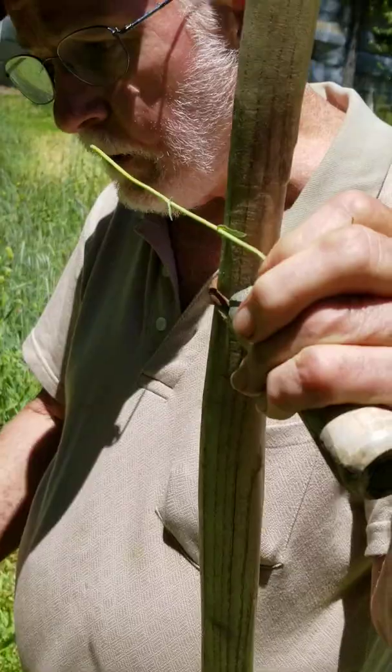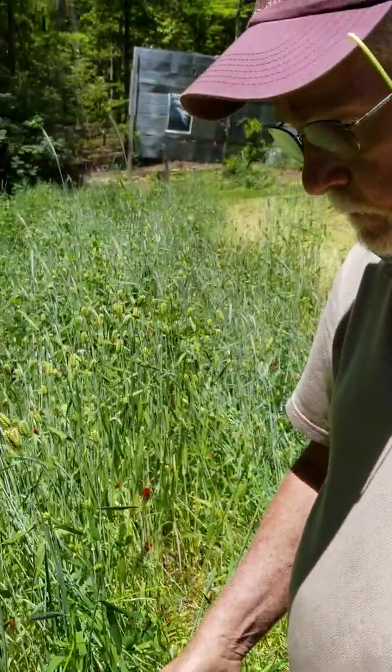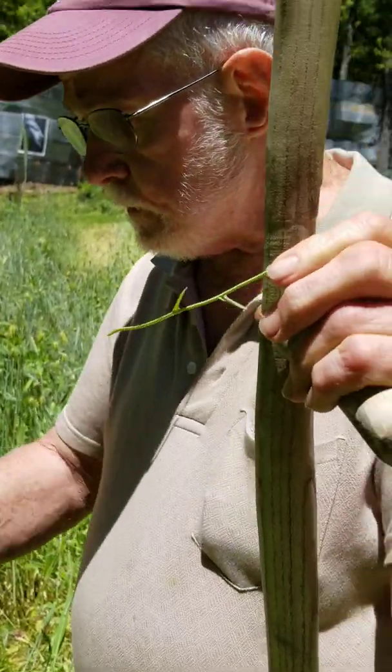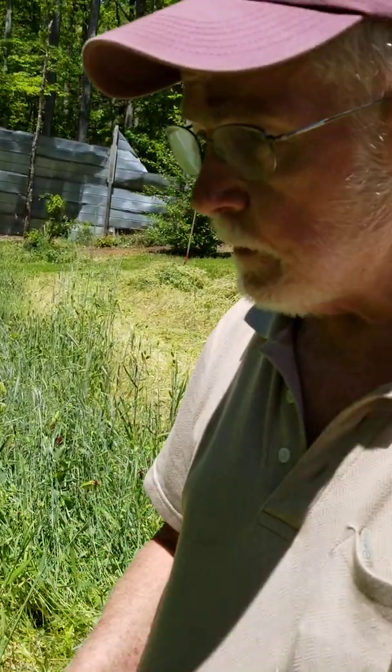Basically, I've got at least three grains — cereal grains — and at least two winter legumes. Oh, I've got vetch in here too. So that's three winter legumes.